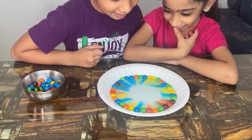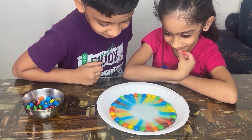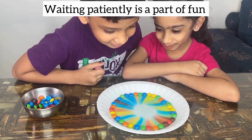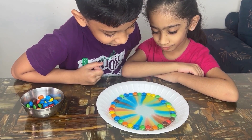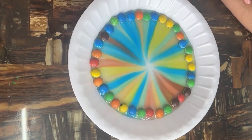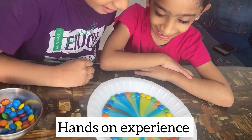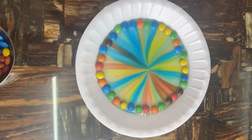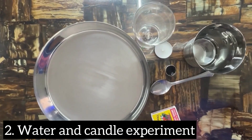Some of the learning points: kids understand that the dissolving of the sugar coating is a type of chemical reaction, and they practice keen observation as they watch the colors spreading and changing. You can also discuss how scientists use observations and experiments to learn more about the world around us. Kids also learn that discovery takes time — not all candies change at the same speed, and patience is key.